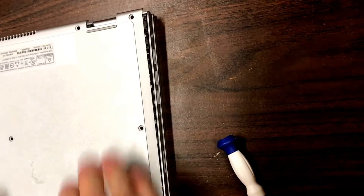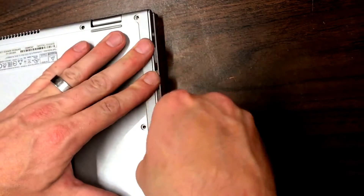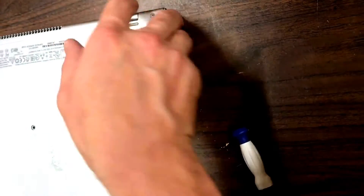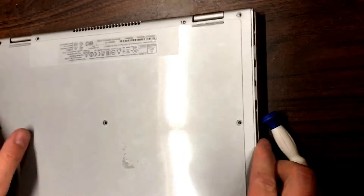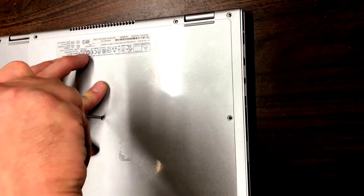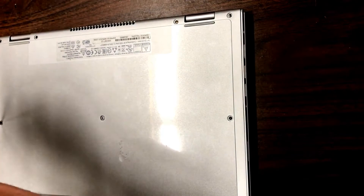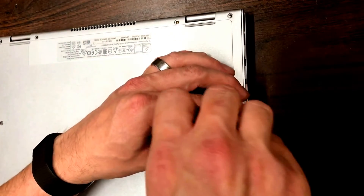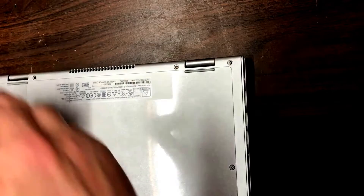This is just the opposite of disassembly — put it on and press everything into place so it snaps in. On here, make sure you get those pinched together and it should fit rather snug when you're done. When putting these screws in, there's no right or wrong way to do it — just whatever pattern works for you.